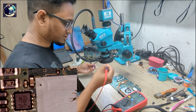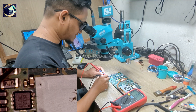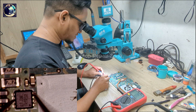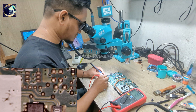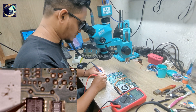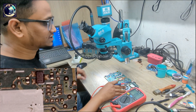So now I will check whether this MOSFET is shorted or not. I set my multimeter to beep mode again and check — the MOSFET is good, no short, gate is also clear. I check the second MOSFET here — this one is also good, no short. So both MOSFETs are good.